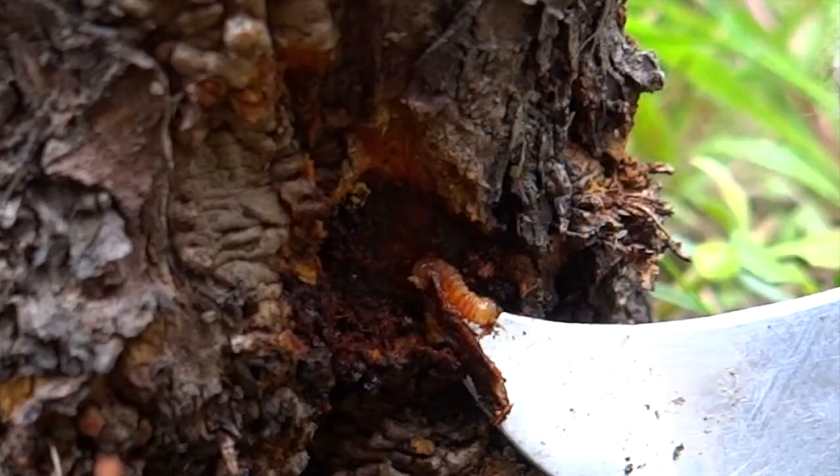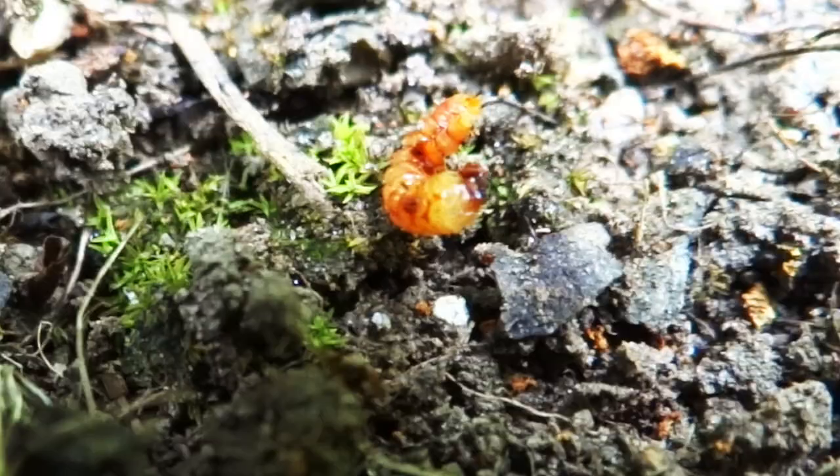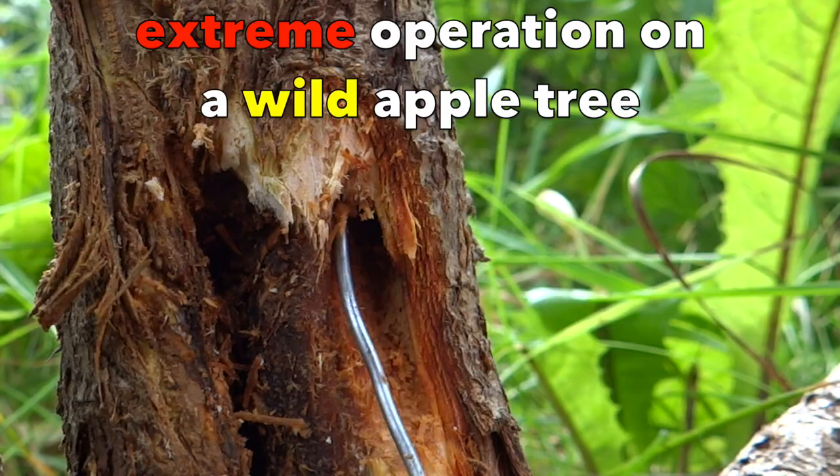Normally, I would uncover the bark around the hole where the frass came from, and if caught early, I can usually dig it out and end its existence. Or, I would take a wire and try to simply pierce it in its tunnel.